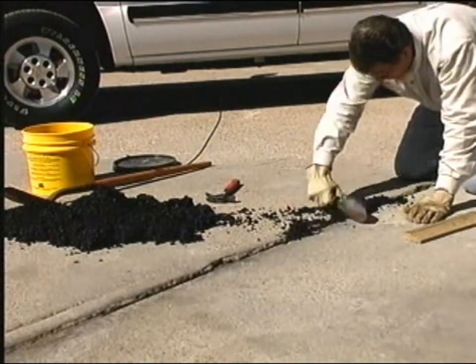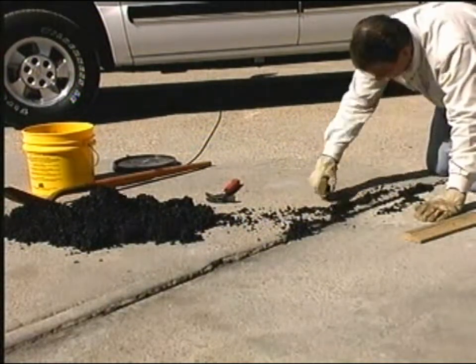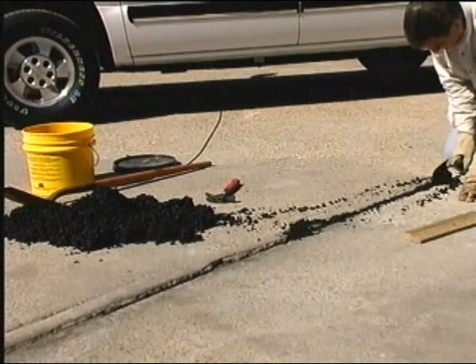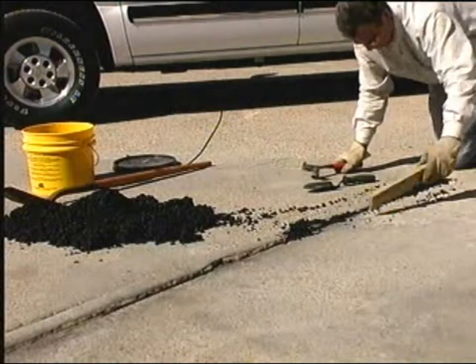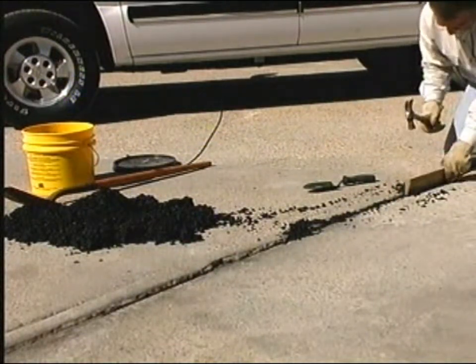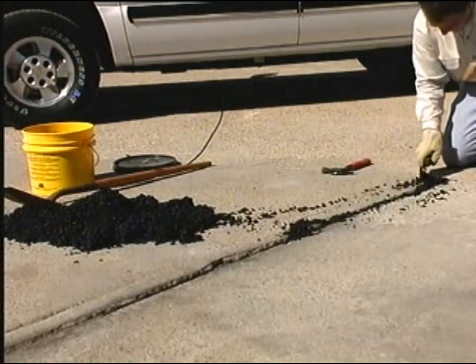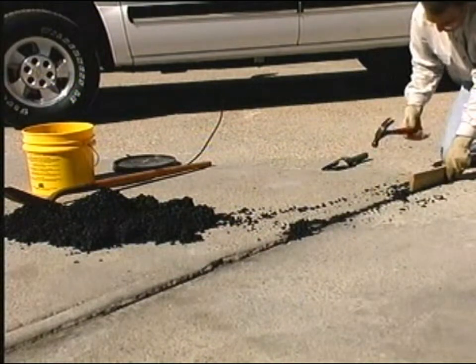Put enough material in the expansion joint to allow for compaction. Remember, we always overfill, and you can compact using the edge of the board and a hammer. The harder you hit it, the tighter the compaction will be. There's not a lot of effort required, but the more effort you put in, the better job you'll have.